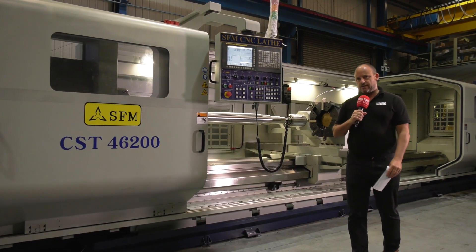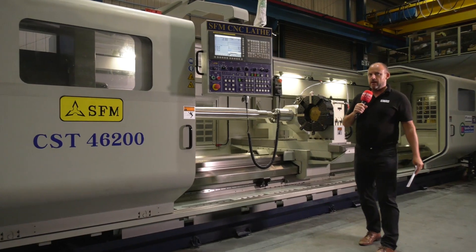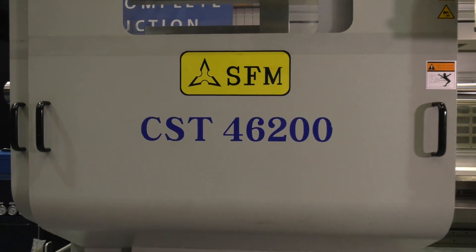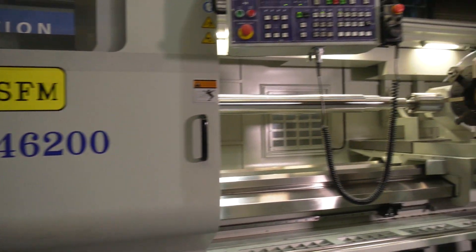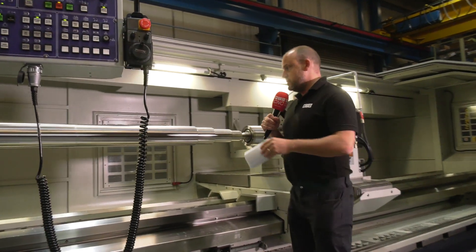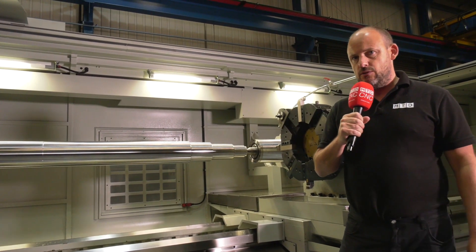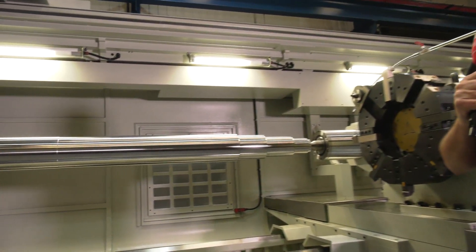There's a great story here at Ward High Tech and it's all about this SFM machine here, this SFM lathe. This is about to be installed at a customer's site. One of the things the customer requested was a component like this machined, or the surface finish machined down to a 0.8 Ra value.